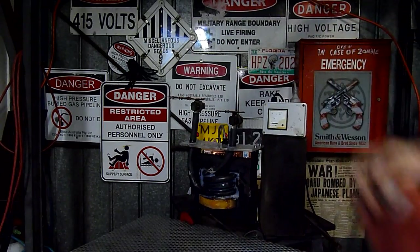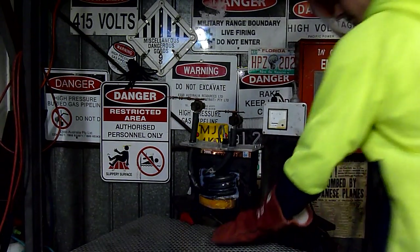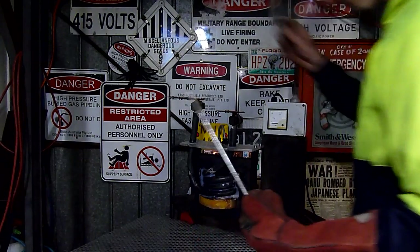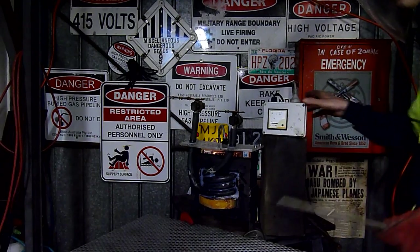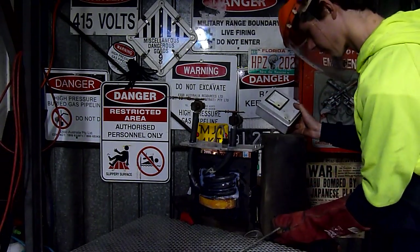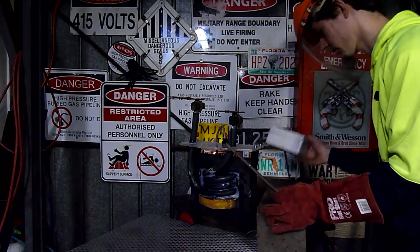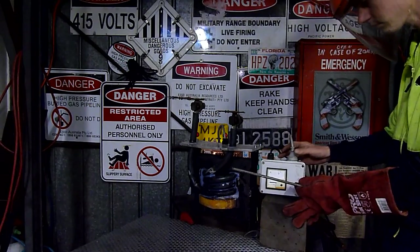Two left-hand gloves — that's no good. Oh, screw it, let's go left hand. I thought I had a left and a right. Let's try some aluminum rod, 3.8 inch aluminum rod. I'm going to be in the way of the meter.